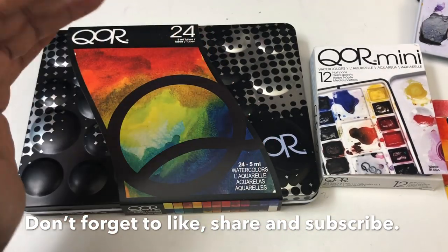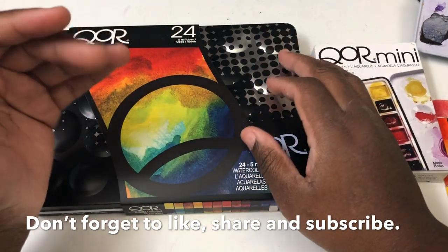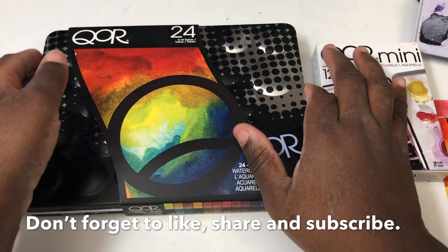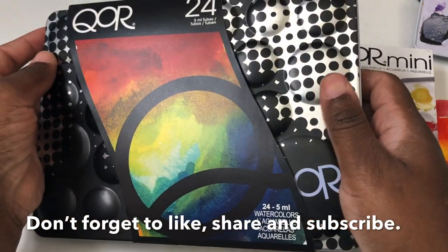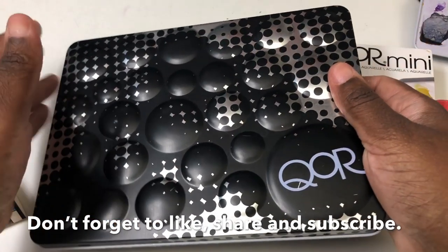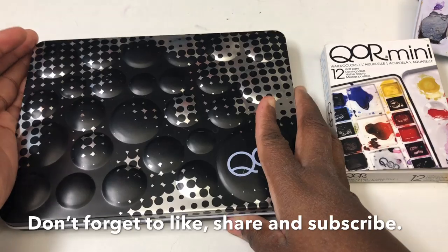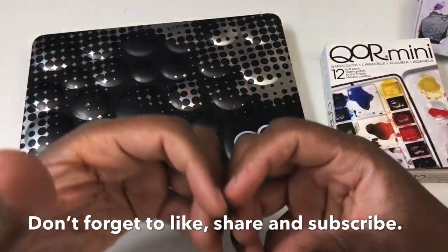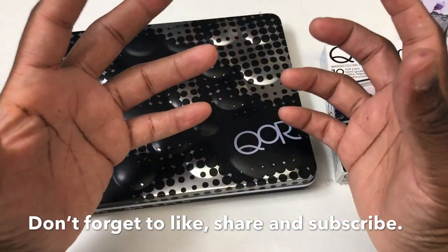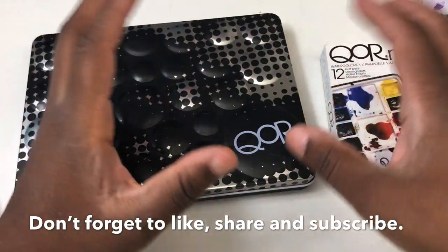Like I said, they use the Aquazol binder that gives them a lot of flow. In past videos I've mainly talked about how good they are for wet-on-wet techniques, which I almost never do. That was part of my delay in doing this review — I felt like I wasn't using them to their maximum potential — but then I thought, let's just talk about them anyway.